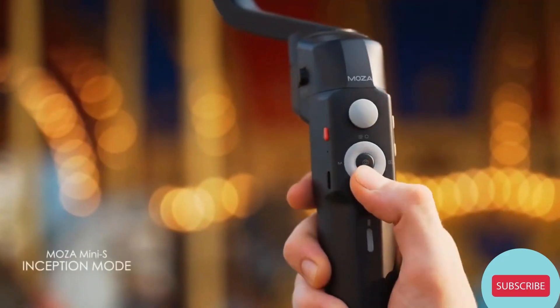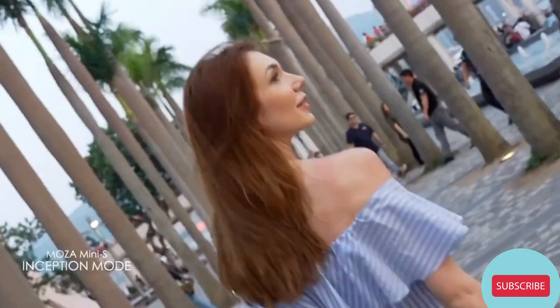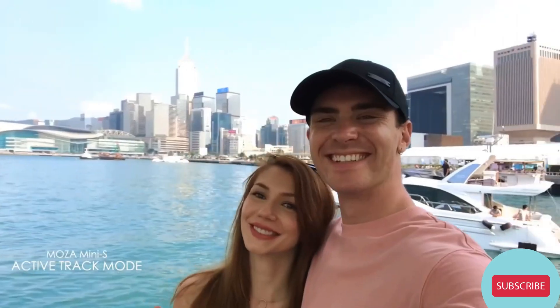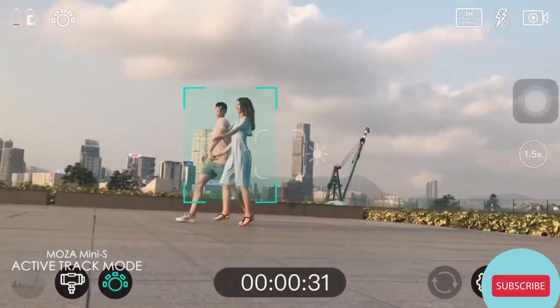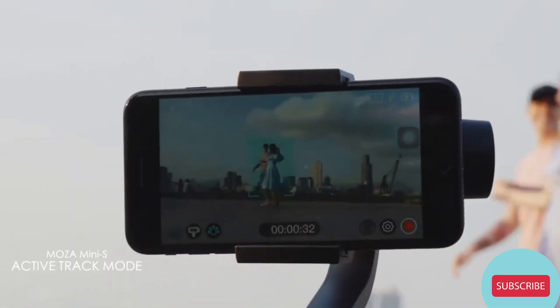With just one click, you can also access the signature inception mode. With the Moza Genie, the tracking has never been so simple. The auto-tracking feature in the Moza Genie will take care of your frame no matter where you move.